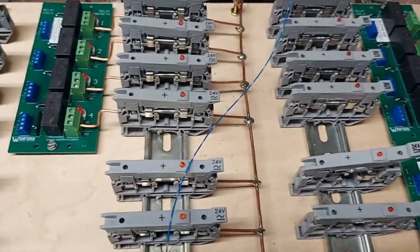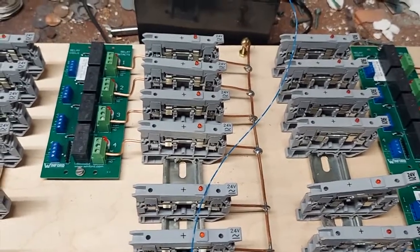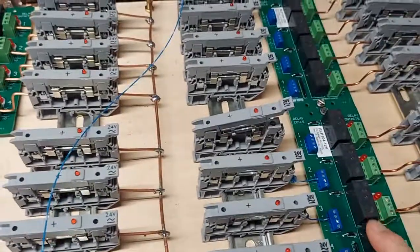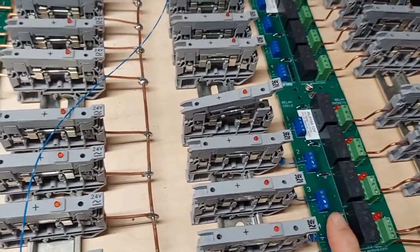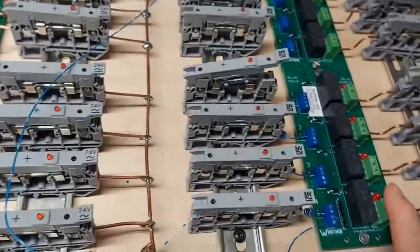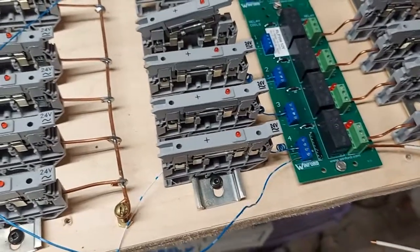I've had one board in use for several weeks now, and it barely got even more than pleasantly warm on the circuitry, even though it was on continuously for an hour or more while I was practicing. So that's going to work out just fine.